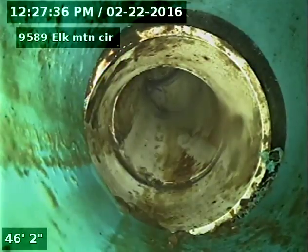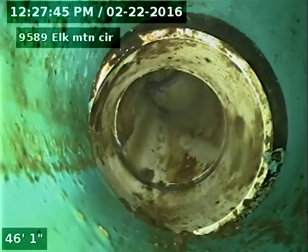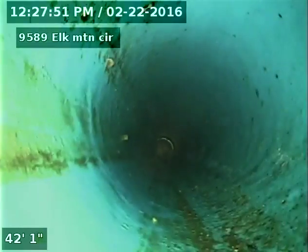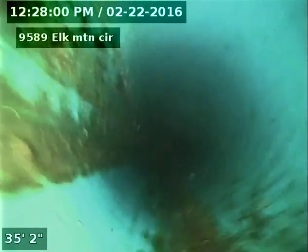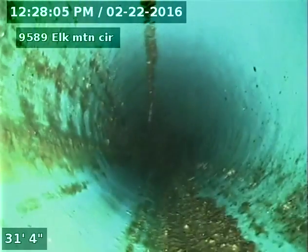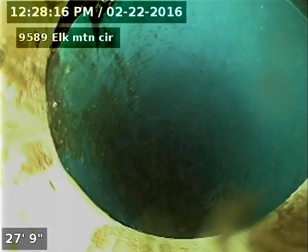Looks like we have a pipe change here from SDR 35 to PVC piping. It looks like what they did is they ran that bluish-green piping underneath the driveway.